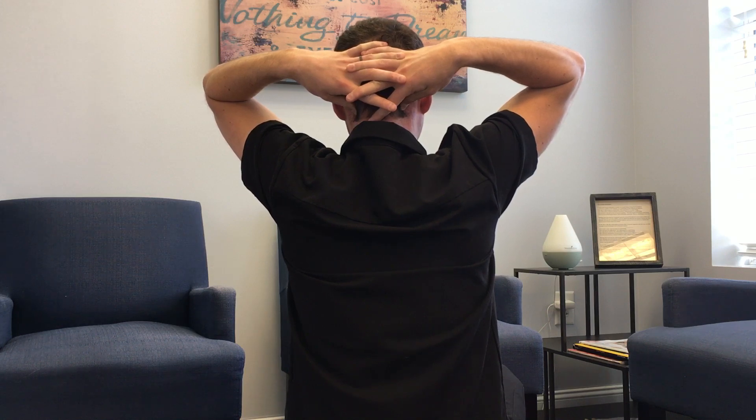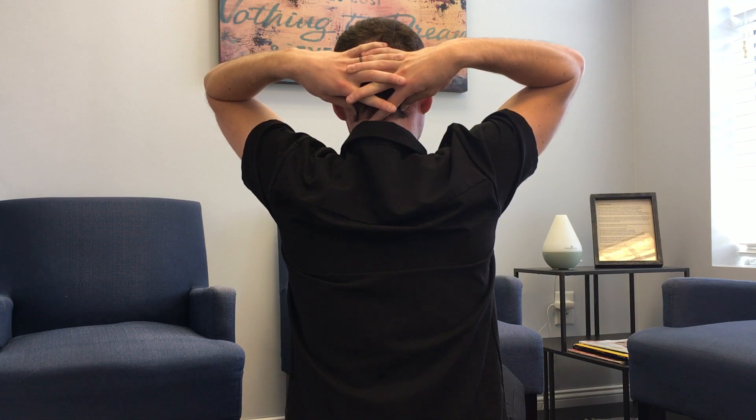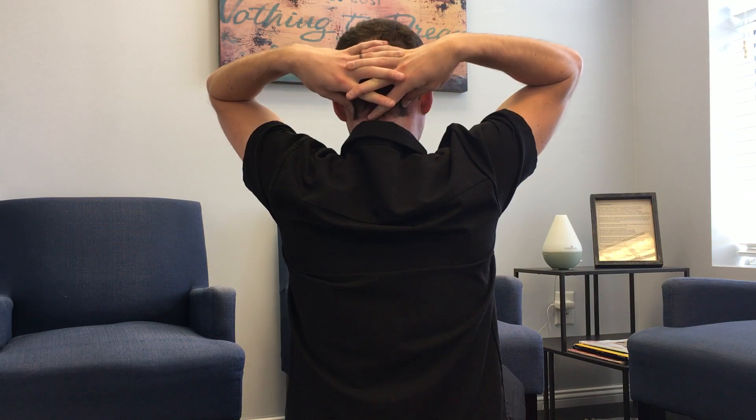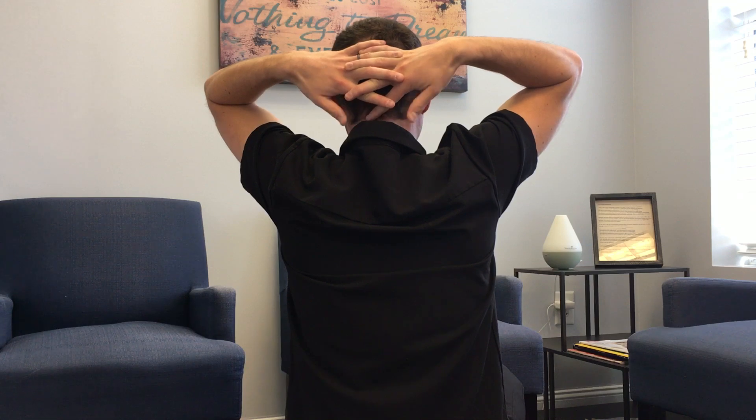To massage that point, press for eight seconds applying relatively firm pressure — ideally to the point of slight discomfort. Then release for two seconds and apply pressure again. It will probably feel sore, especially if you're having a migraine, so go easy but you do need to apply quite a bit of pressure for an appropriate massage. Eight seconds on, two seconds off — you can do that for a total of three minutes, like every acupuncture point.